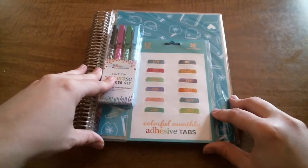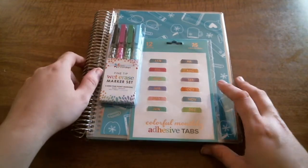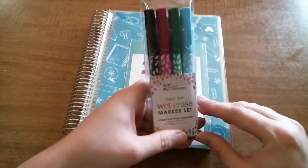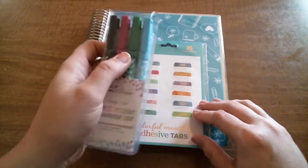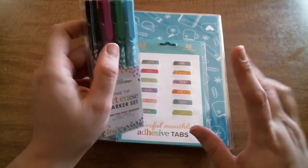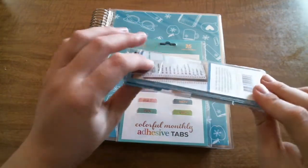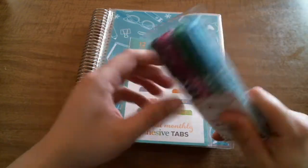I'll show you the accessories I got before I get into this over here. I did pick up a set of the fine tip wet erase markers. I tried the normal wet erase markers that she sells, and I hated them. The tips frayed within a month. So I'm so glad she came out with this option — I'm really excited to give these a try.